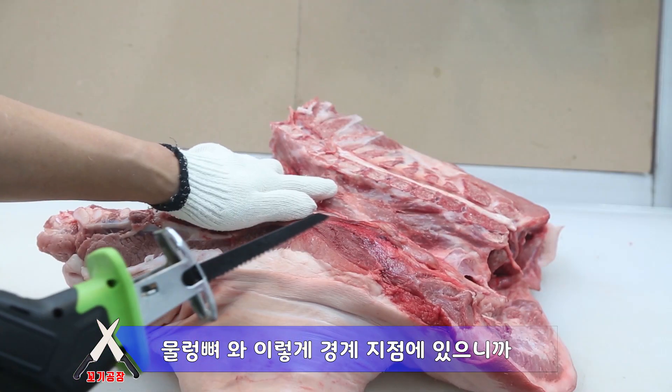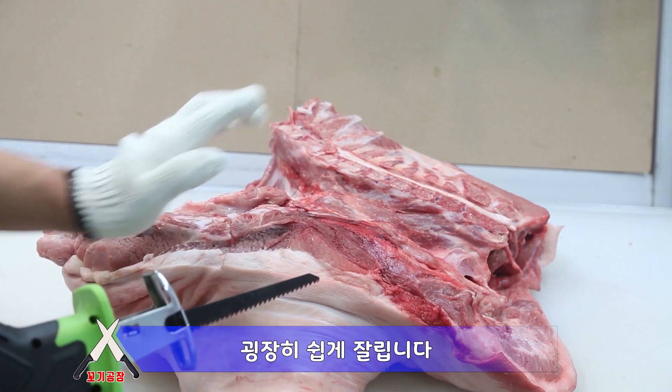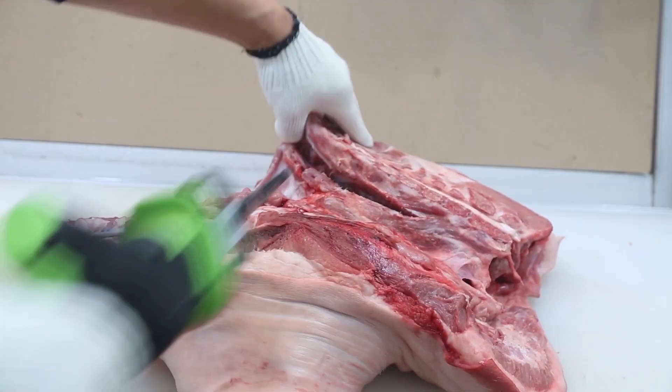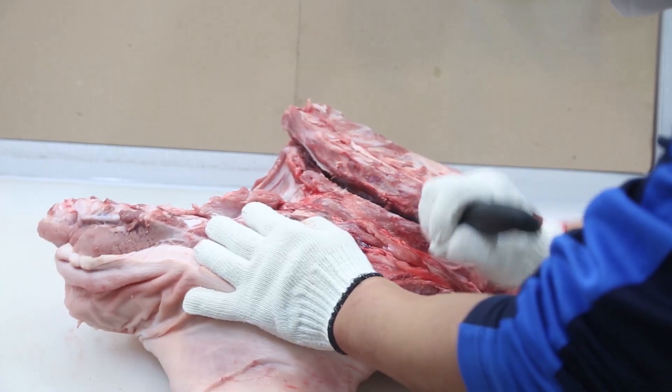It is a big seam. It is a small area of the edges. It is a very easy job. It is a nice job.